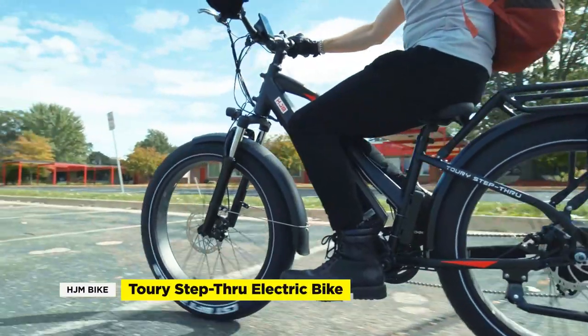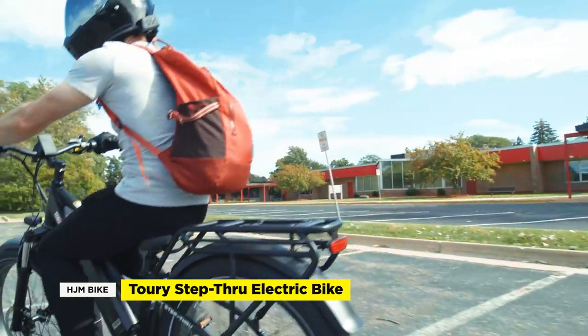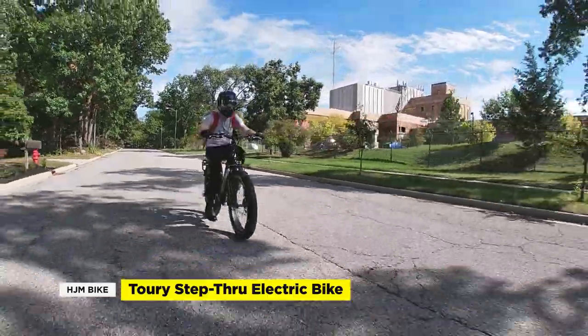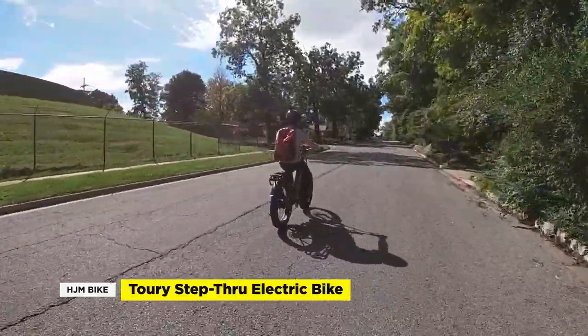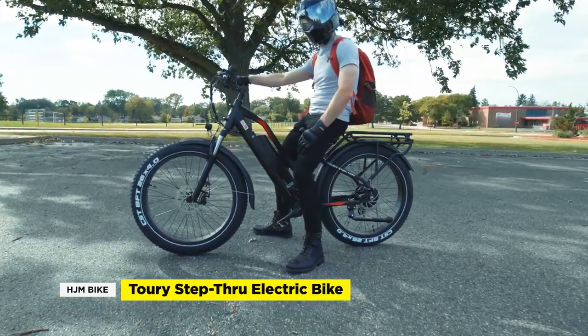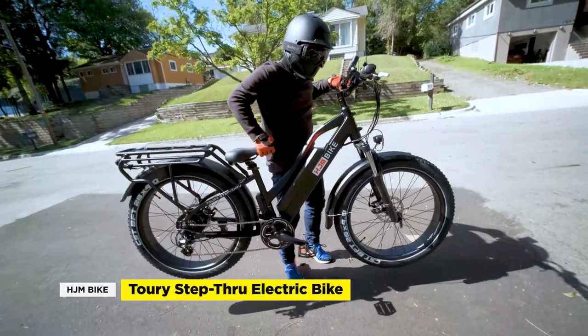Our first impressions are that the HJM Tori step-through is a fine affordable e-bike that works well, has decent components, and performs as good as some bigger name brands. At only 14 amp hours, the battery seems a bit limited for a bike this size, and our battery reading had some serious voltage sag, especially at full throttle. However, these are minor issues that keep the cost down — and this isn't a bike that needs to be modded. It's built for the casual rider that isn't ready to drop over $2,000 on an e-bike. An expensive e-bike is not a financial investment — it's a lifestyle choice. If all of that makes sense, then the HJM Tori is the right bike for you.